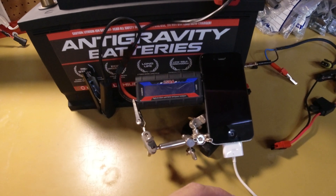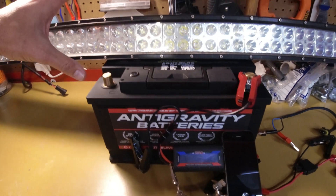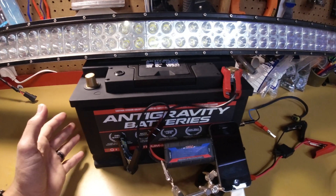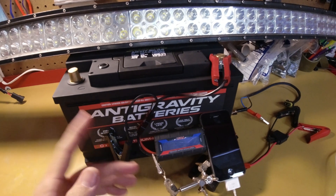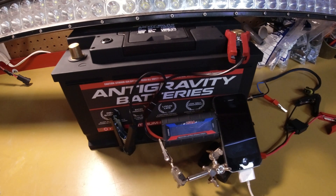We have a phone set up here for a stopwatch. And then of course we've got our plugs and everything that we're going to use to be able to plug in the light bar. Now this light bar draws about 8 to 12 amps depending on voltage. So once it's plugged in, we'll be able to check the meter here and see exactly how much power it's pulling out.